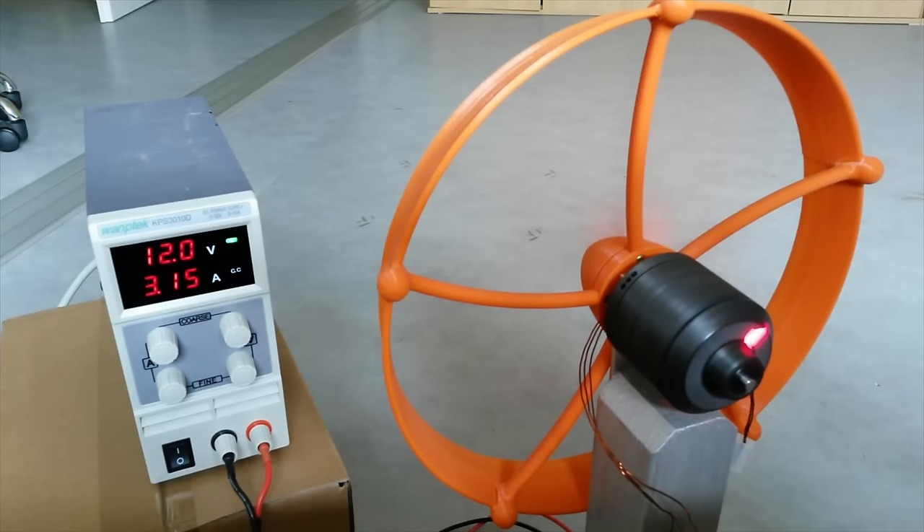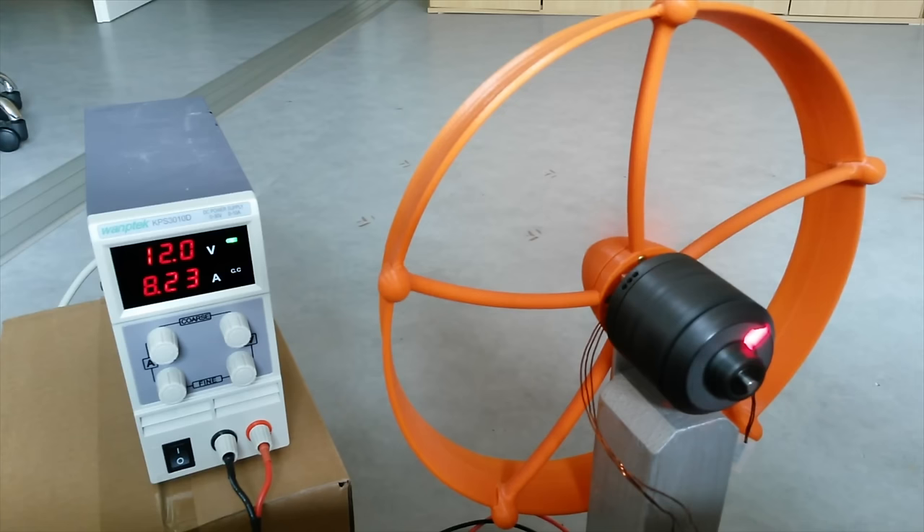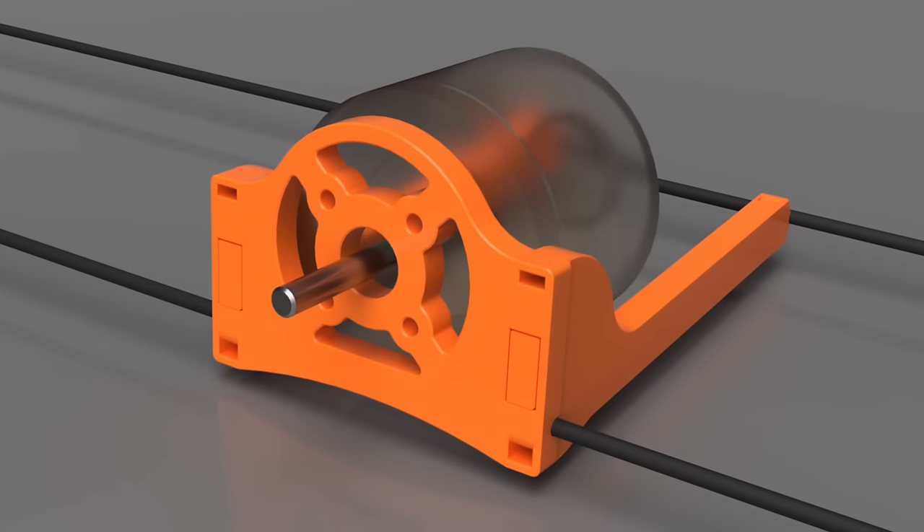The new 3D printed propeller mounted on the 3D printed motor finally draws 9 amps at 12 volts — that's a bit more than 100 watts. Rotation speed is 8300 RPM. Probably three and a half inch pitch would have been ideal, but two thirds of the power should still be good enough and on the safe side to not burn the motor. Finally I needed to replace the motor mount — of course it's now 3D printed.